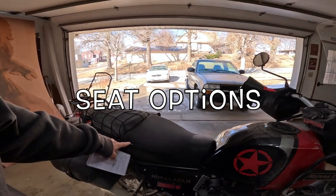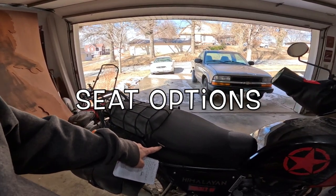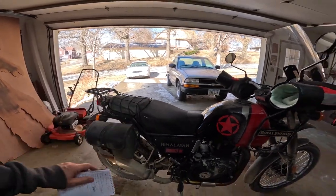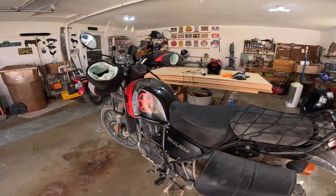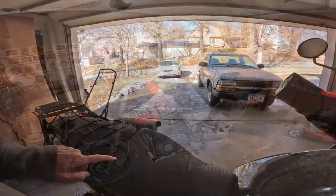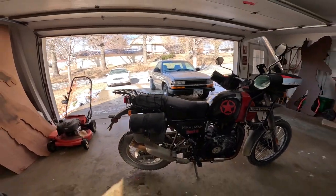The next thing I'd look at is a different seat. I just got this Seat Concepts tall seat — I have about 500 or 600 miles on it and I'm incredibly happy with it. So why would I look at different seats? I just like to know what else is out there. That doesn't mean I wouldn't get this seat — it means I'd just like to see and ride other bikes with different options.